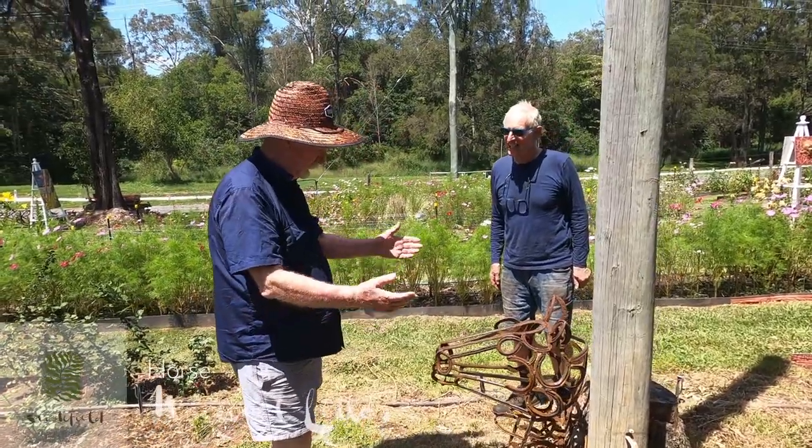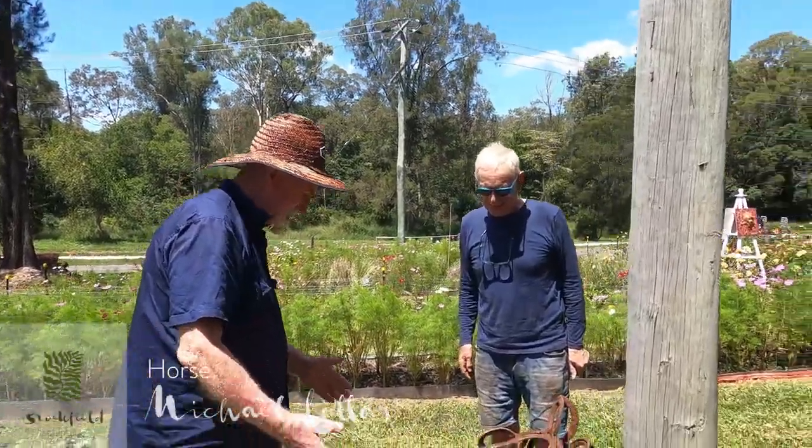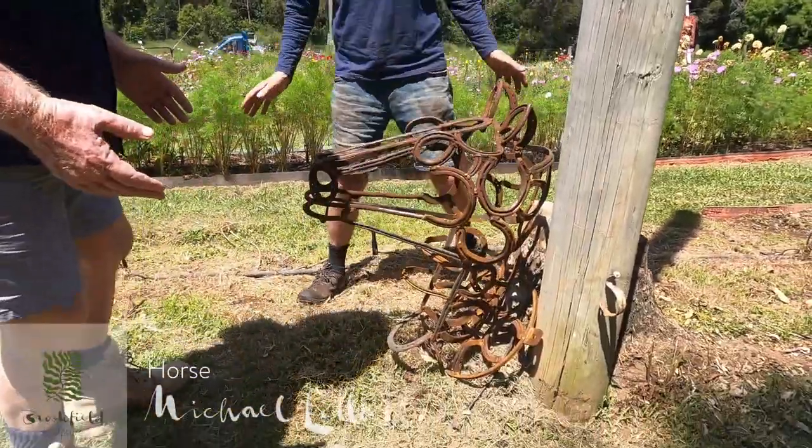Michael Leas — some beautiful steel work here. Tell us about this one. This is a horse head, as you can see.